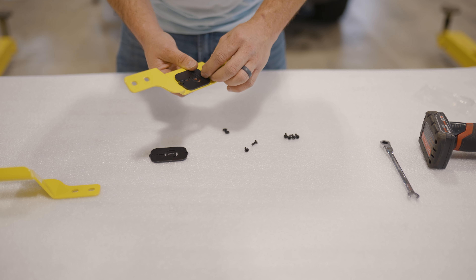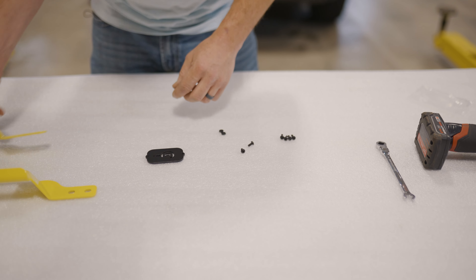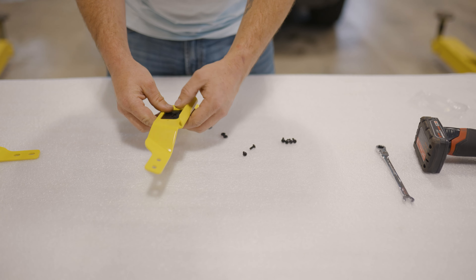We'll go ahead and get these hand tight for now. We'll do the same process for the second one. Now we have those assembled and ready to install on the roof rack.